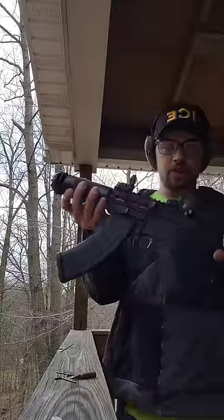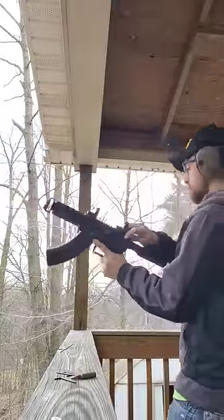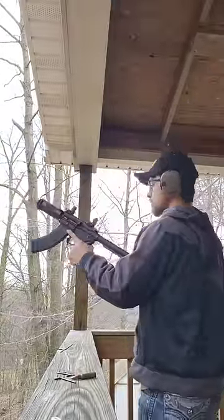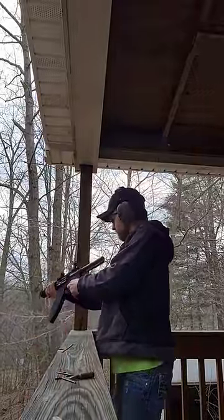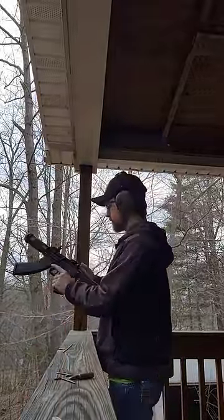By the way, here it is with the mag in it. I'll show you real quick.